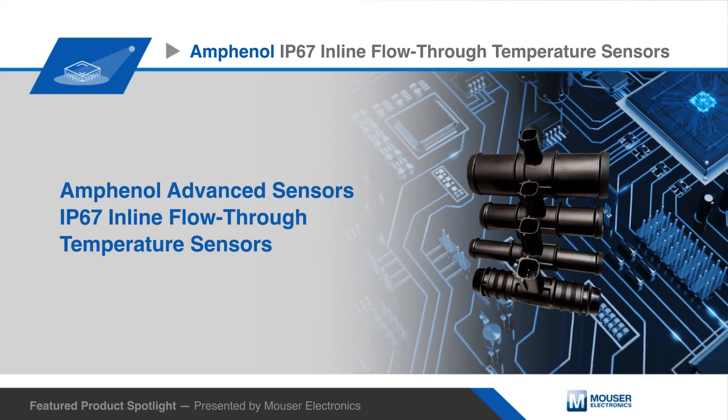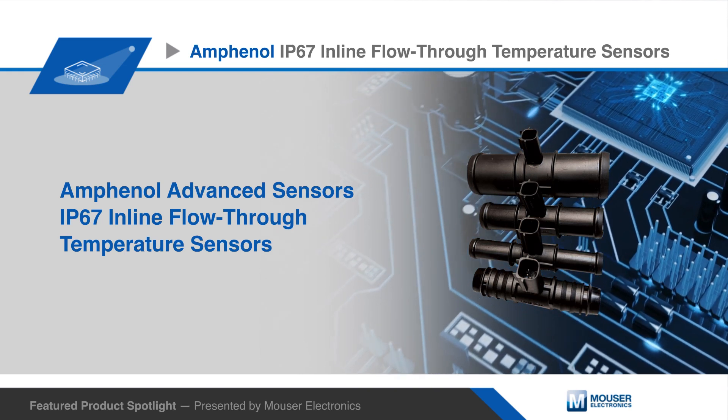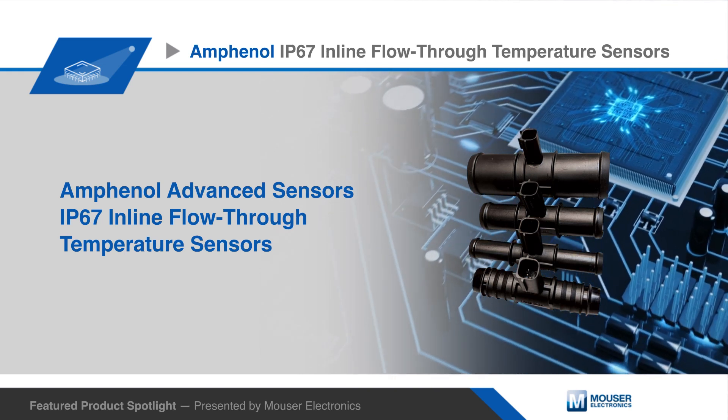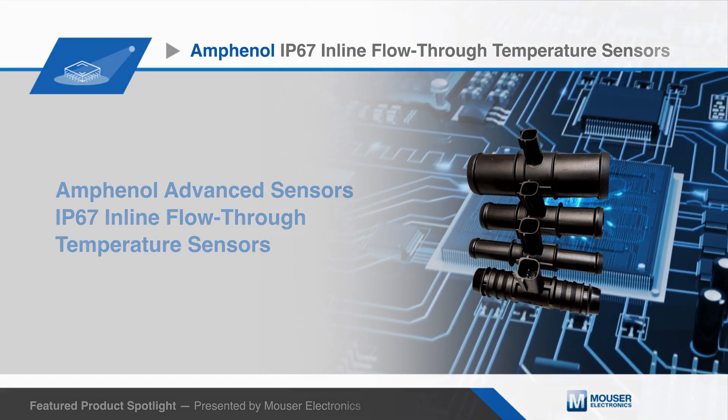Amphenol Advanced Sensors inline flow-through temperature sensors monitor the temperature of a fluid that passes through them, where a system control module receives this temperature reading and uses a control loop to control the overall system temperature.